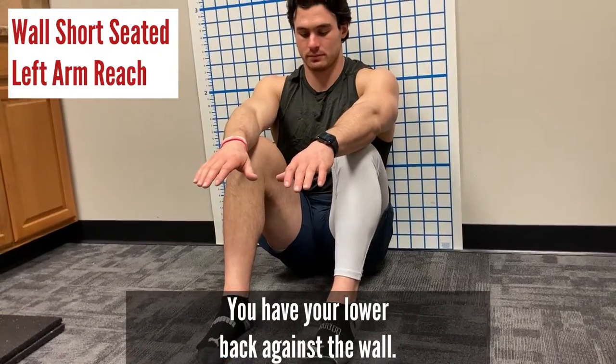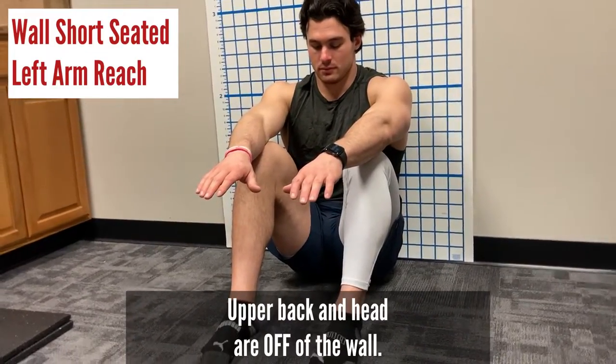You're sitting, feel your butt bones, you have your lower back against the wall — upper back and head are off of the wall.